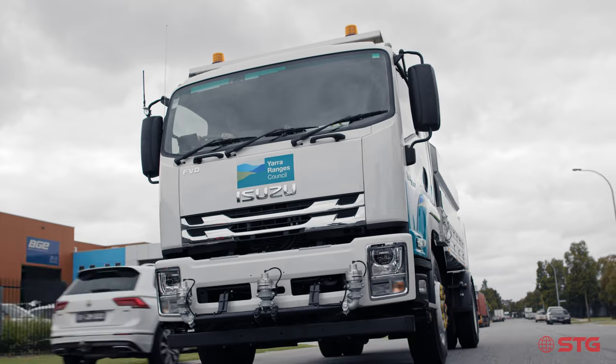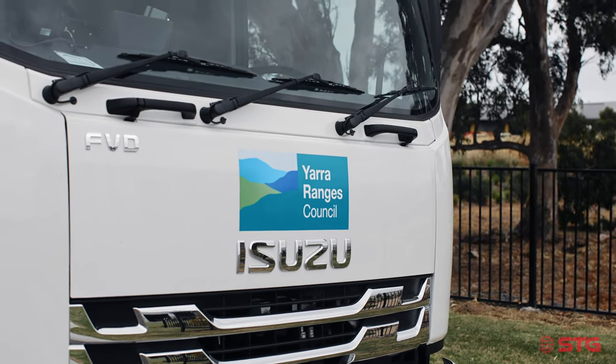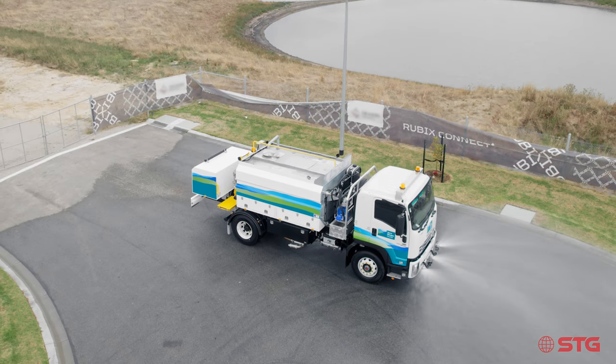The Yarra Ranges Council approached STG. They wanted a water cart but they also wanted the ability to clean out their drains and maintain their drainage systems.